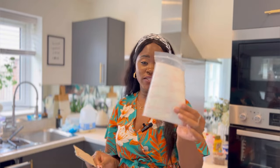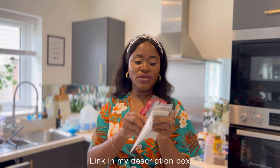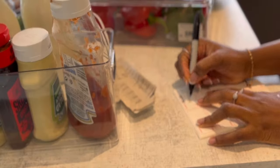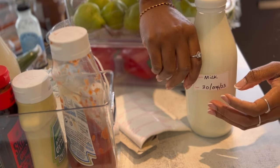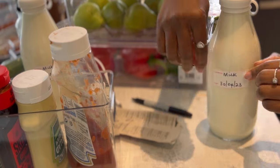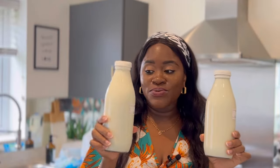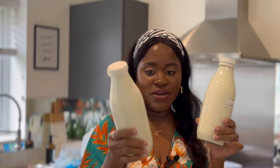If you are ever thinking of using milk bottles, I would advise you to get expiry labels. You need to always label your food that will expire because you don't want to eat expired food. I got these from Amazon. I'm going to go ahead and label the milk bottles. The good thing about these milk bottles is that they are airtight — they are specifically designed for milk. Always remember to write the expiry date.